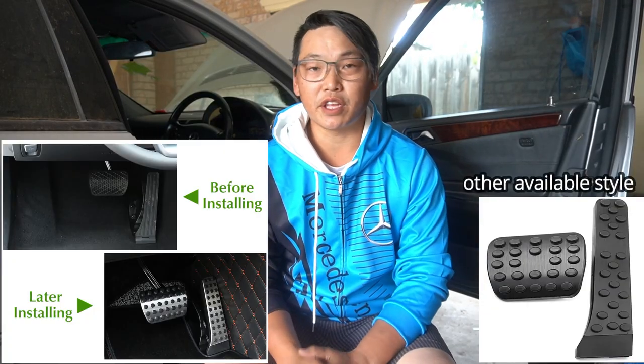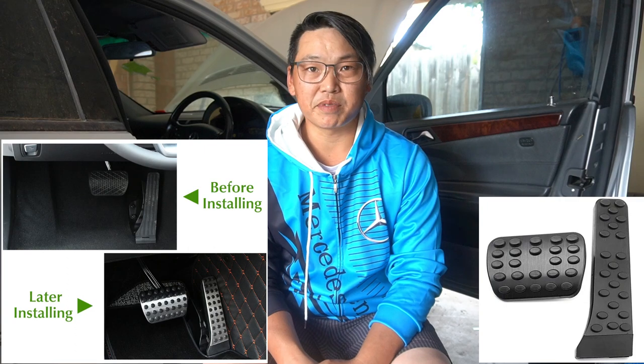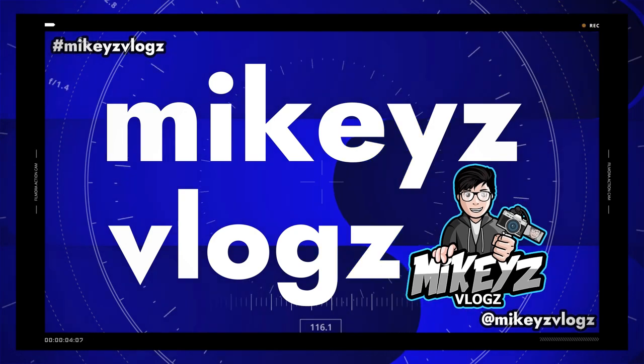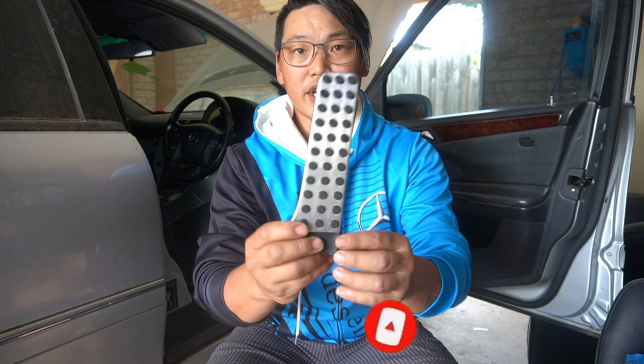In this video I want to show you guys another quick and easy modification that you can do to your Mercedes-Benz in order to give it a luxurious but also very sporty look at the same time. What I'm talking about is the AMG Sport styled pedal covers, and this is it right here.